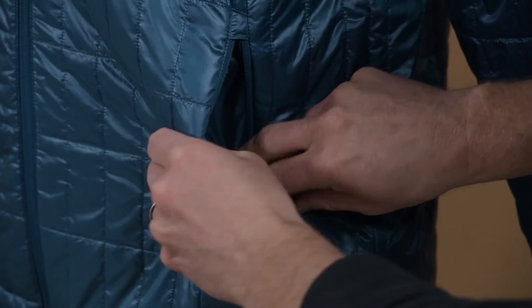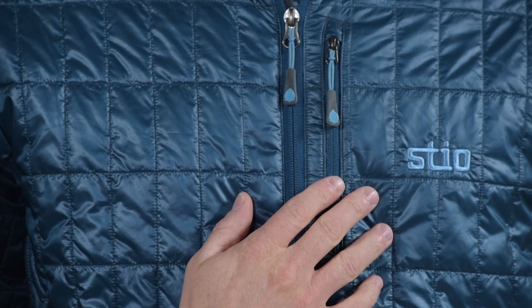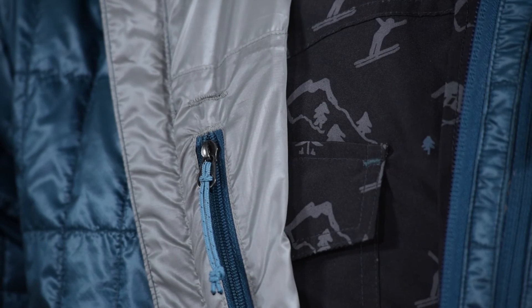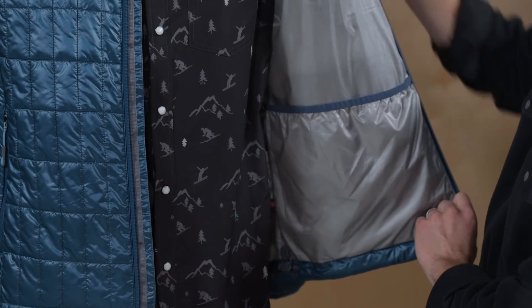Brushed Trico hand warmer pockets are soft and comfy. An exterior chest pocket stores essentials and an interior security pocket has a media cord exit port. A second interior pocket doubles as a stuff sack for easy stow or for turning it into a backcountry pillow.